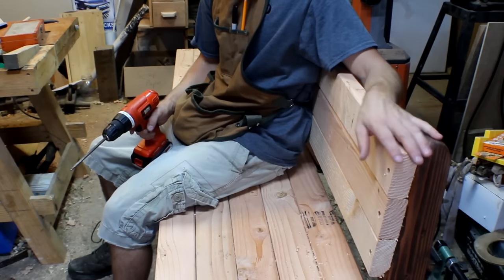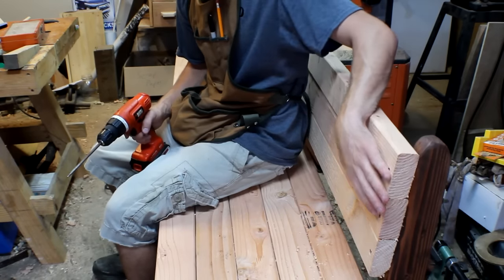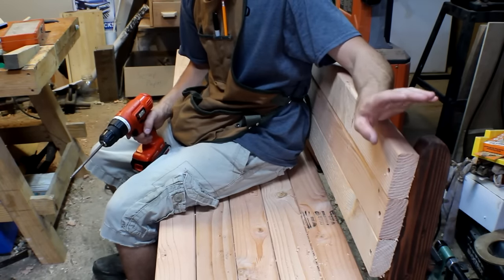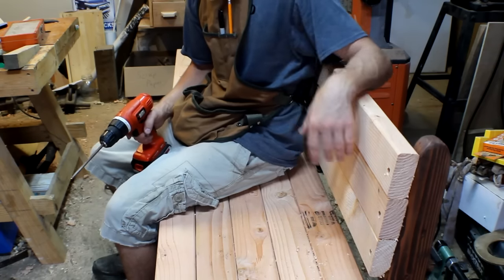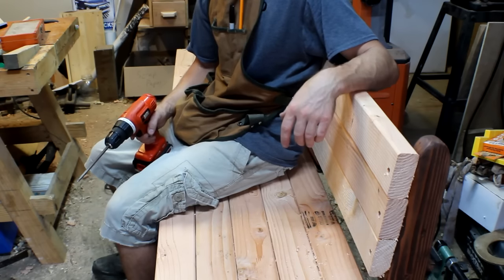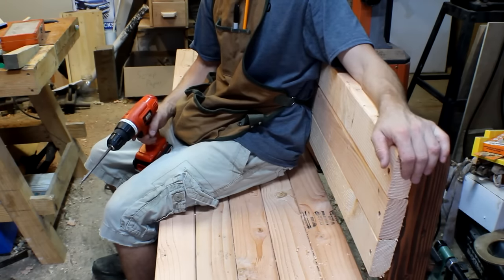It's completely assembled now. I've just got to fill in the plugs, sand everything down, and then give all of the newer pine a stain and put a finish on it.